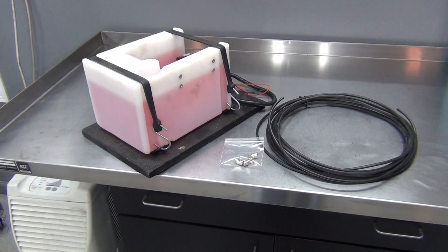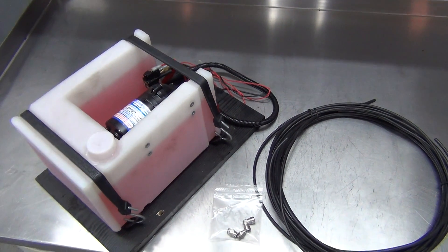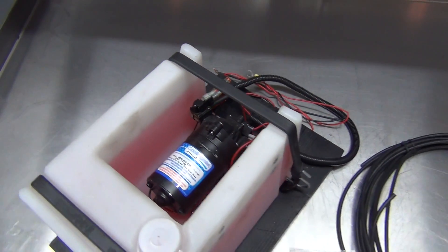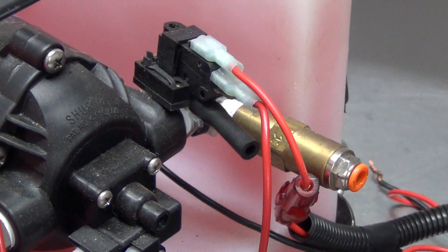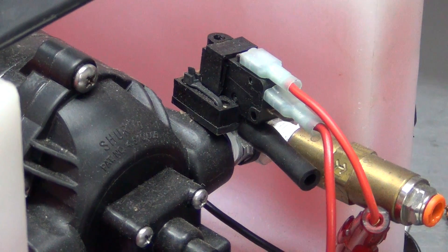Alright, let's get to work installing it on the Gallant. To keep our system hidden away, I chose this trunk mount kit from Cooling Mist. It's a well designed setup that nestles their high pressure pump within a one and a half gallon tank. Mounted to the pump and tank assembly is this adjustable boost switch that turns the system on when you reach the set boost level.